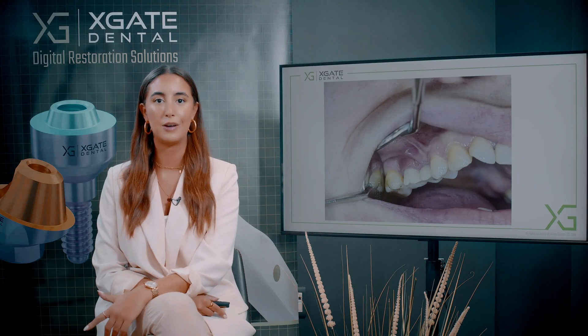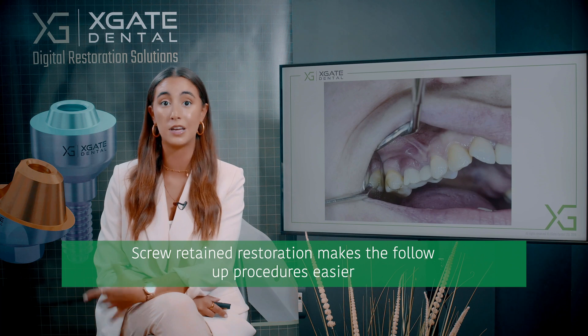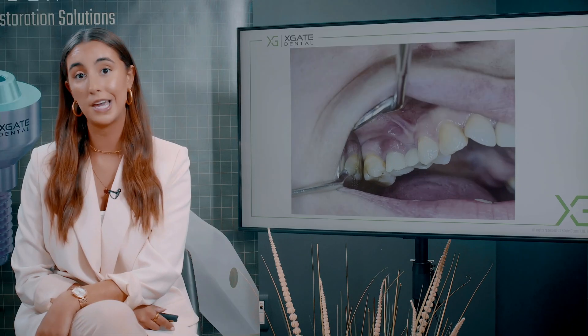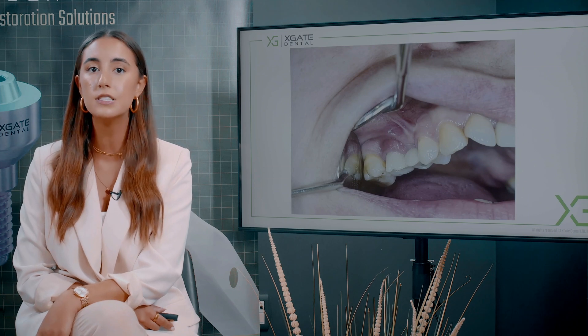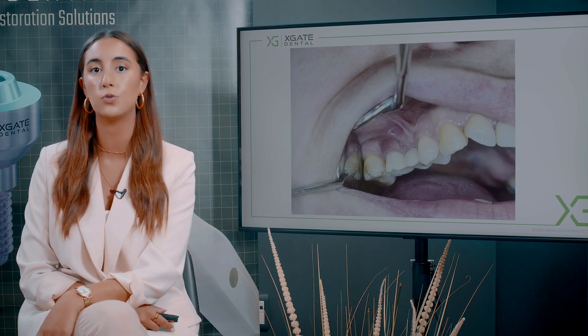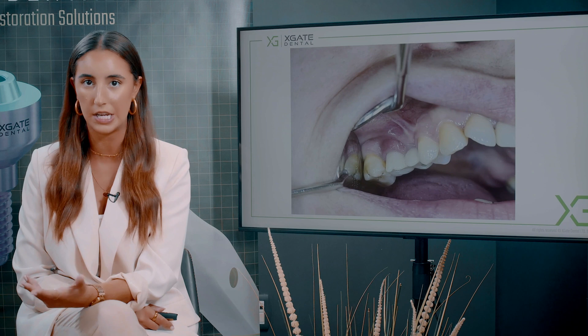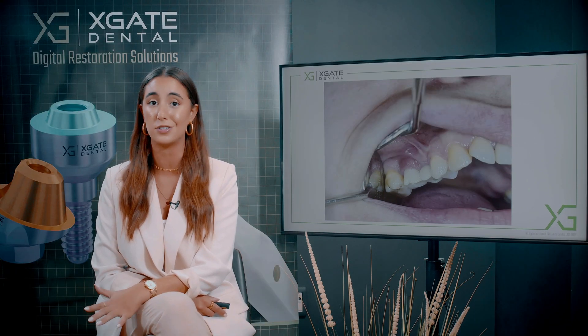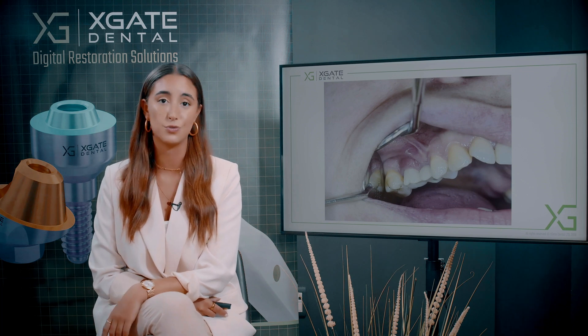In order to take off cemented crowns you might have to break the bridge to remove them, and you can't be sure you'll be able to remove the crowns right away. In extreme cases, without breaking them, you need to make a hole inside the crown, but when you go back to them it's like screw-retained and you need to blindly search for the screw. So you can end up with a huge screw channel by the end of this process.